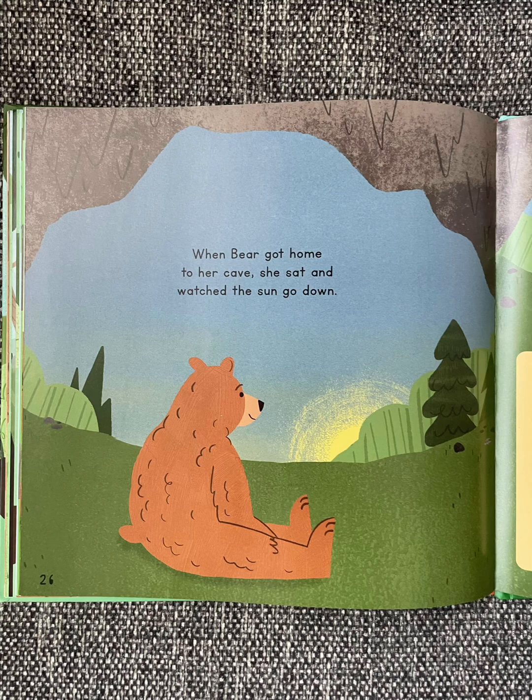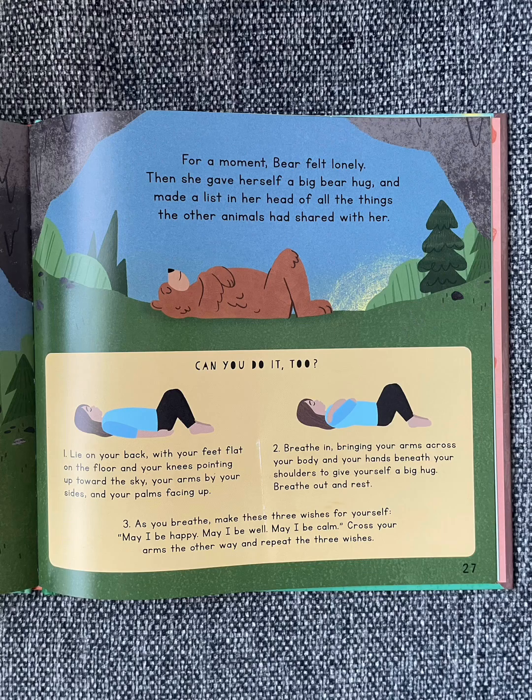When Bear got home to her cave, she sat and watched the sun go down. For a moment, Bear felt lonely. Then she gave herself a big bear hug and made a list in her head of all the things the other animals had shared with her.